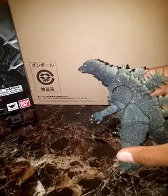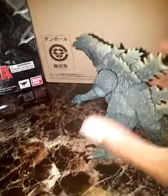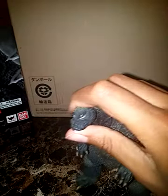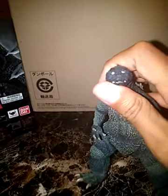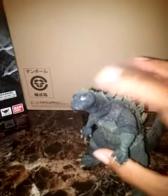He has a lot of articulation, like in his legs — yeah, he's pretty cool. His eyes — you can't really see them because they're all devilish, but they are in line and aren't like the '54's over here.